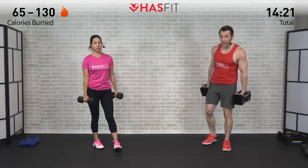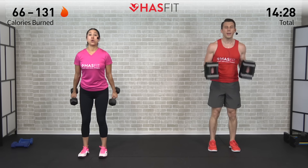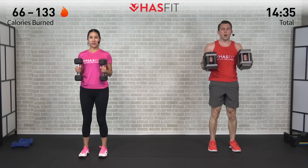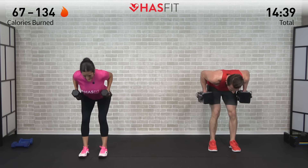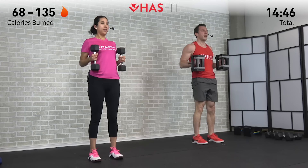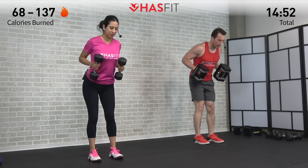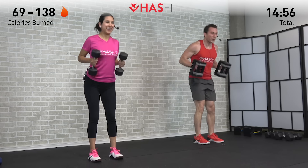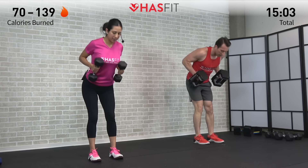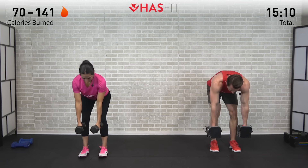Weight back in the hips, feel that stretch every time. When you do that row, make sure you're pulling back from those elbows — like you have a string attached to those elbows, not pulling back from your hands. I love this move because it's such a posterior chain move. There's a phrase I always like: the show muscles are in the front but the go muscles are in the back — that's where all your power, speed, and athleticism comes from — hamstrings, glutes, and your back. This is a great one for all of them. Almost there.